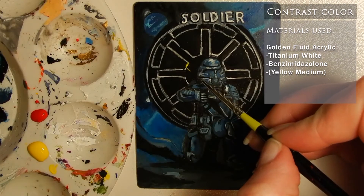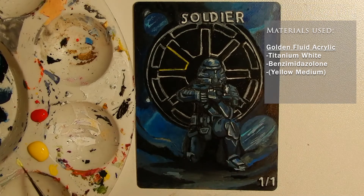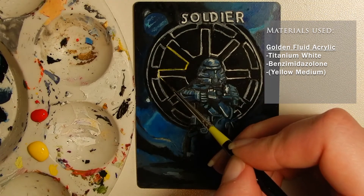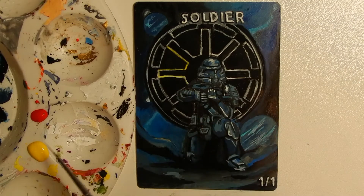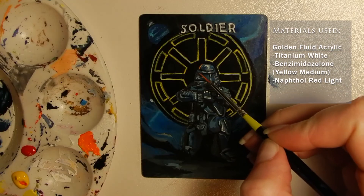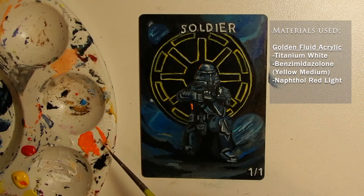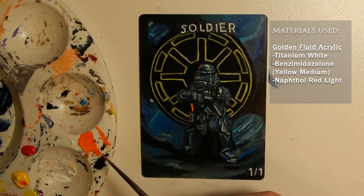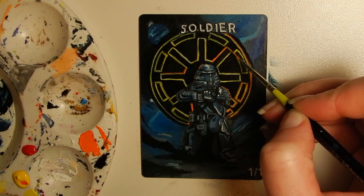Finally getting to the contrast color, I'm going in with a bright yellow base over the white galactic republic symbol. Keeping each layer relatively thin again keeps the texture minimal, but also allows that light base to shine through with a pseudo glowing effect. Speaking of glowing effect, this clone trooper is backlit, so I want his edges and some of his environment highlighting orange. I also want to make sure my lit up symbol matches the color of light reflection.